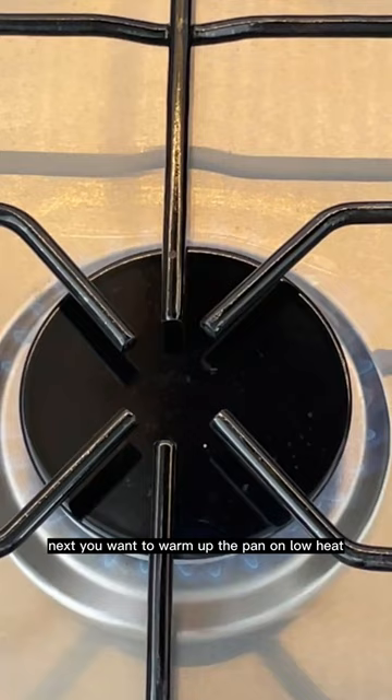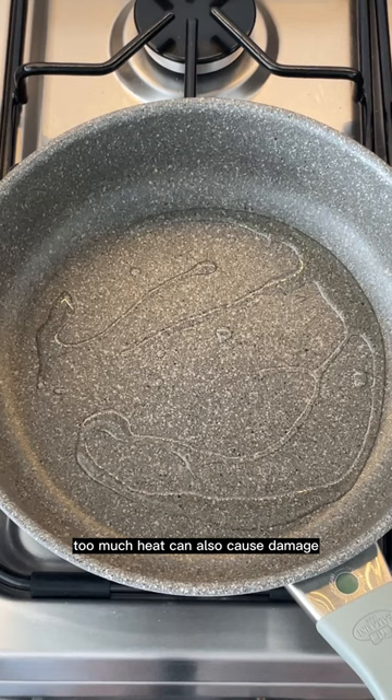Next, you want to warm up the pan on low heat. Too much heat can also cause damage to your nonstick. It's best to warm your pans gently.